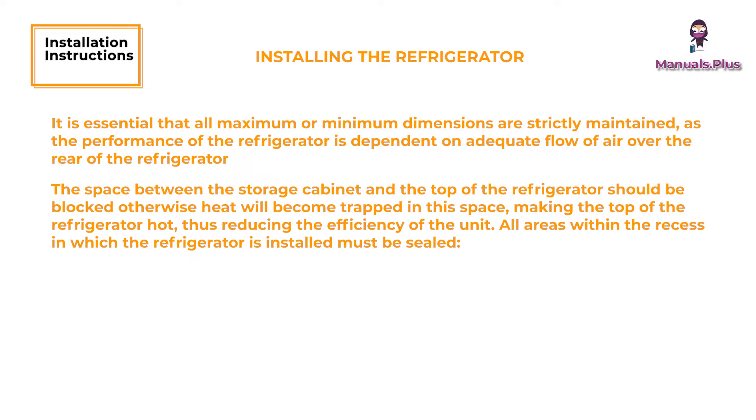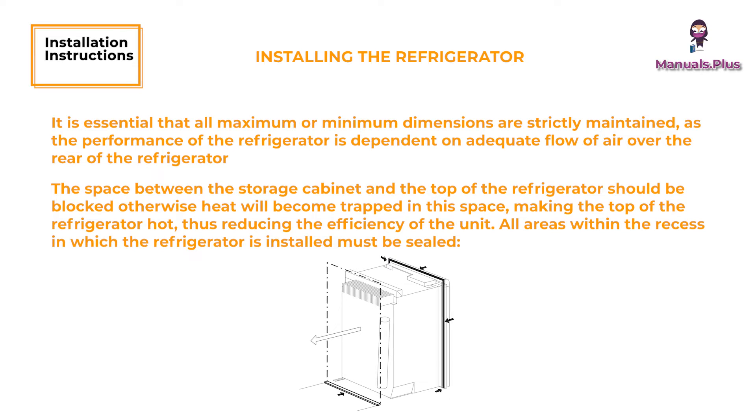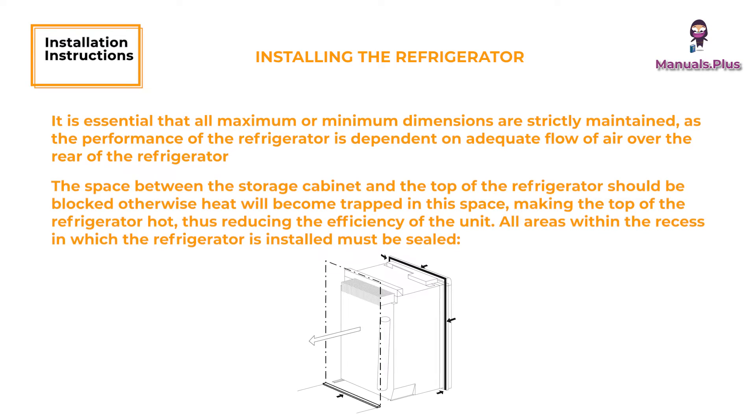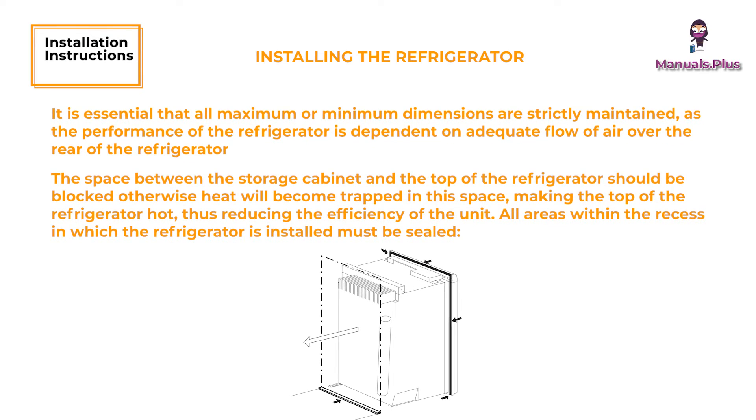The space between the storage cabinet and the top of the refrigerator should be blocked, otherwise heat will become trapped in this space, making the top of the refrigerator hot, thus reducing the efficiency of the unit. All areas within the recess in which the refrigerator is installed must be sealed. Make sure that there is a complete seal between the front frame of the refrigerator and the top, sides, and bottom of the enclosure. A length of sealing strip is applied to the rear surface of the front frame for this purpose. Apply a sealing strip to the foremost floor of the enclosure. The sealing should provide a complete isolation of the appliance's combustion system from the vehicle interior.